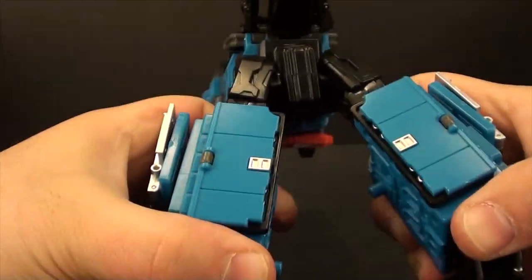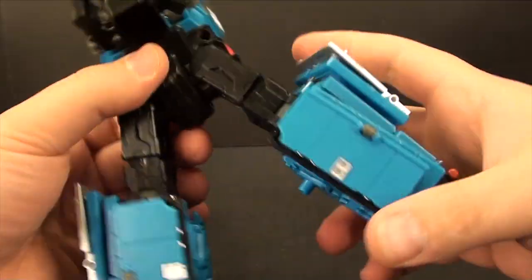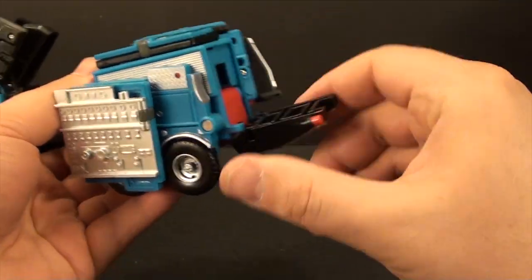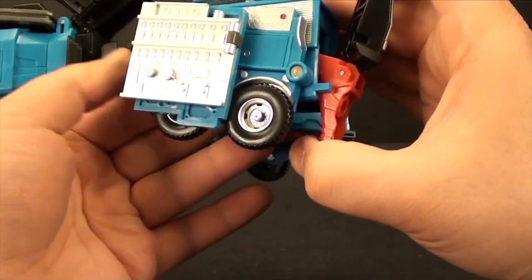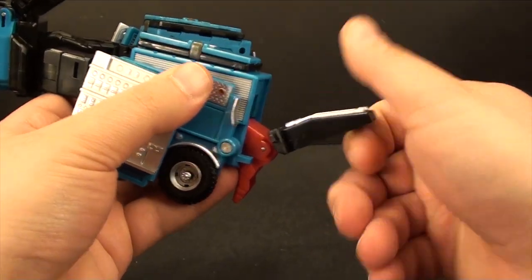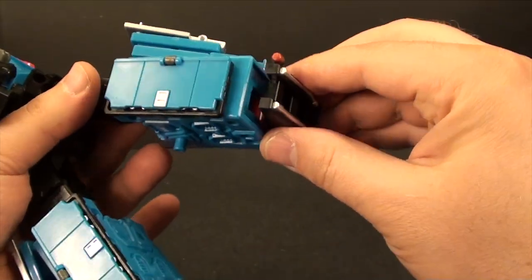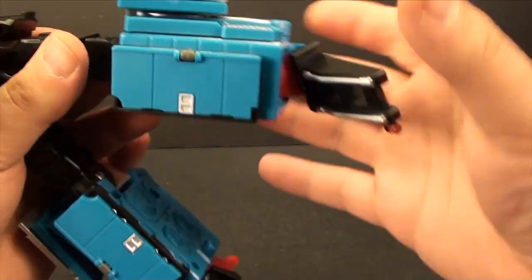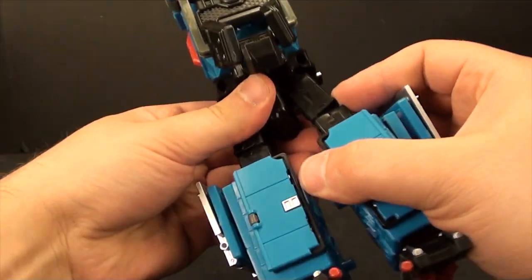I usually try to grip the back here and the bottom of the leg so I'm not pulling on any of the tabs, and split his legs like so. Once we have that split, we can take his foot, unpeg it from here — kind of have to bring it sideways — and bring this foot around. Before you have it all the way, you want to flip it so the black piece is making the bottom of the foot. So: untab it, flip up the red piece, continue flipping it around — and there we go, legs are done.